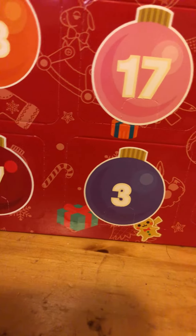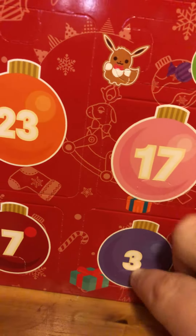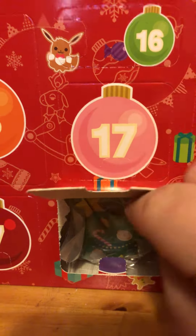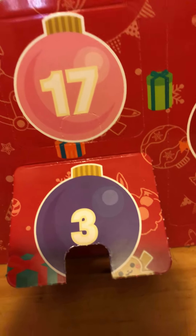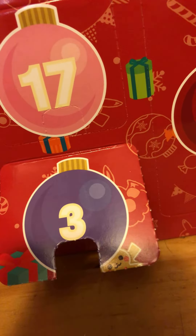Day number three, what's it gonna be? Let's look inside this door of the Pokémon advent calendar and open it up. Day three, you got a Christmas tree — our first accessory! Because it's not just figures, it's accessories too. Put them together...